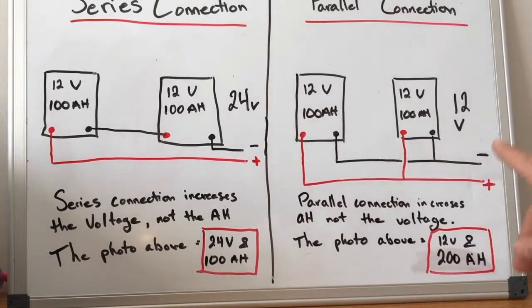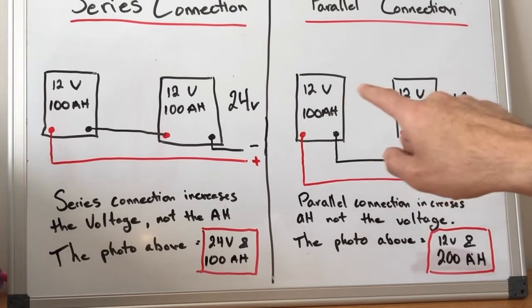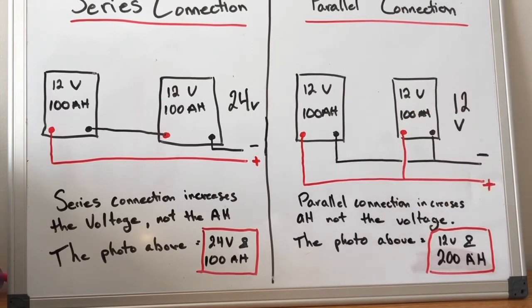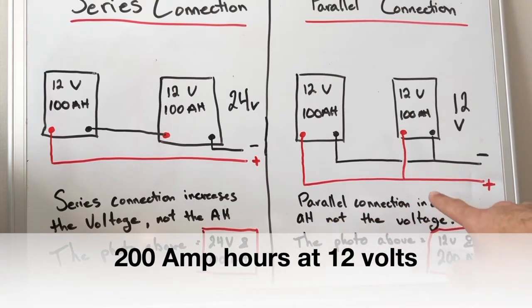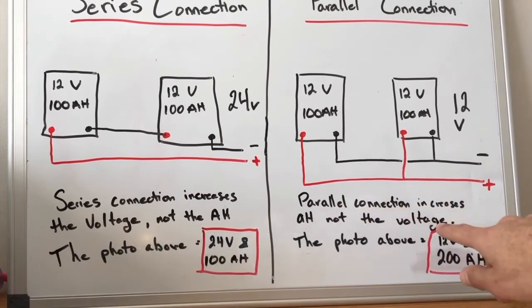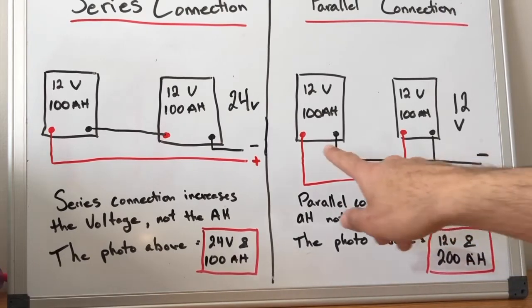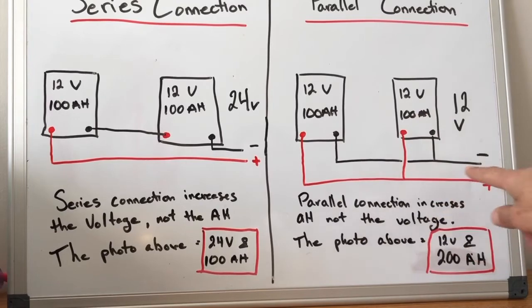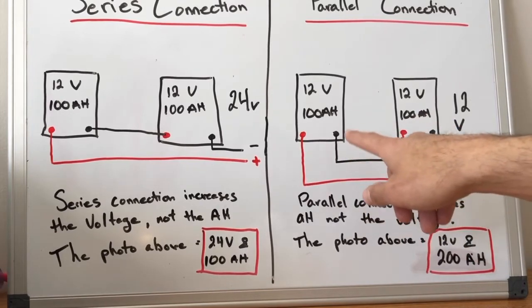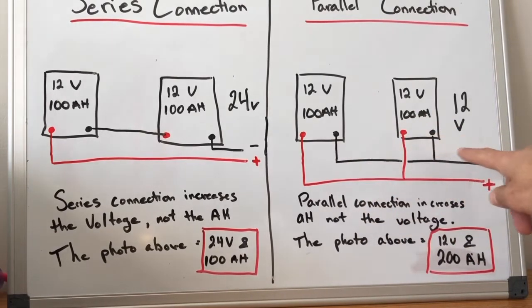Going over here to your parallel connection, it's essentially the exact opposite. The voltage will remain the same, but you're going to increase the usable amp hours of the battery bank. The parallel connection increases the amp hours but not the voltage. You would run a positive to connect to the other positive and then out, and a negative from the first battery into the second battery and out.